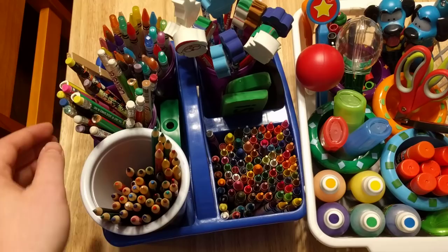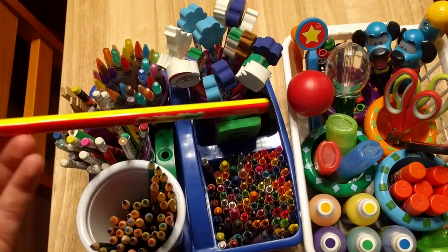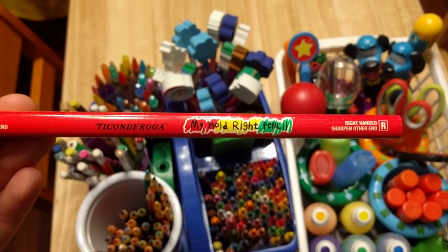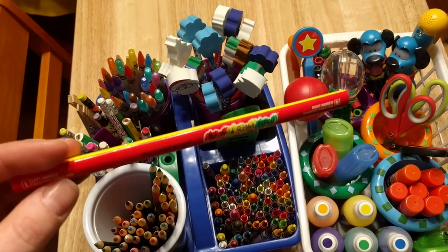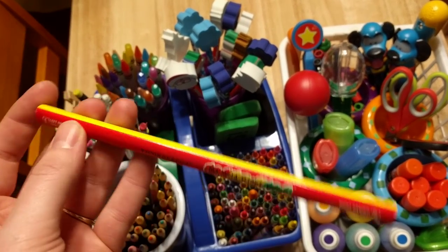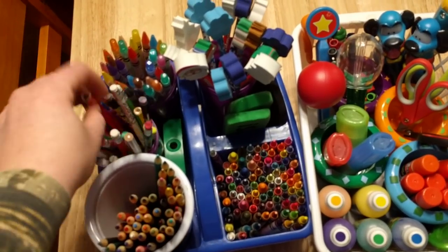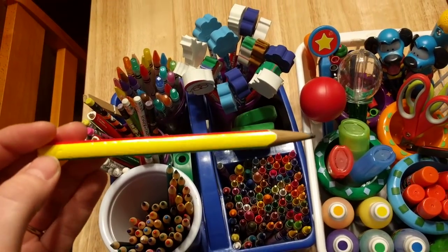So these are colored pencils, and then these are regular pencils here. By the way, I got these pencils a long time ago. These are called the Hold Right Pencil. I thought I would let you guys know if you were interested in getting these. This one's not sharpened, as you can see, and a few of them are sharpened. They're not as great as I thought they would be.